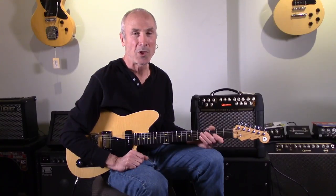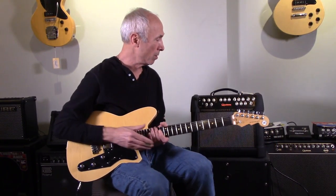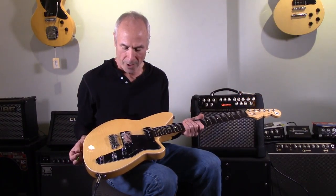Hey everybody, Westwood Music here again. We got some new products in after the NAMM show. I've already done an extensive review on the Quilter amps. So this is primarily about the Reverend brand of guitars.